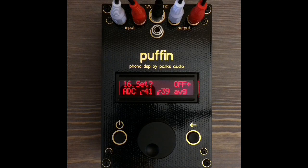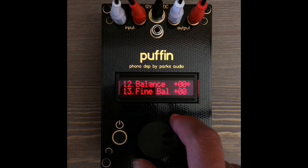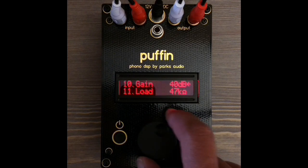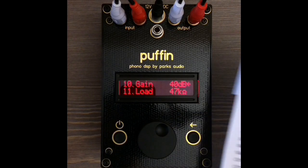For an optimal noise floor — that background hiss you hear when there's no music playing — you may want to adjust the default gain setting for your cartridge. This also ensures that the volume is similar when switching to other audio sources. Look at the suggested Puffin gain and load settings chart to find your cartridge.